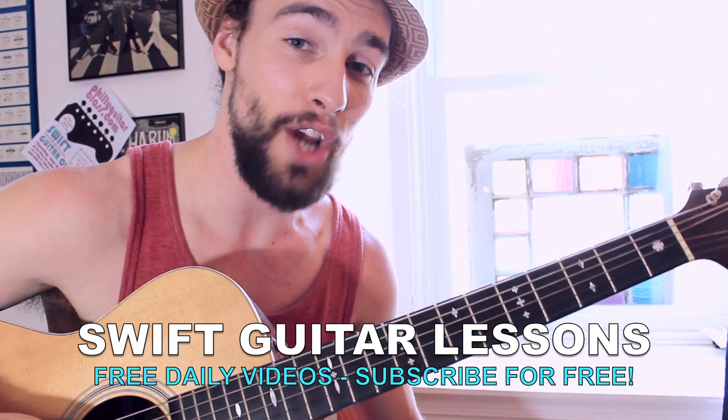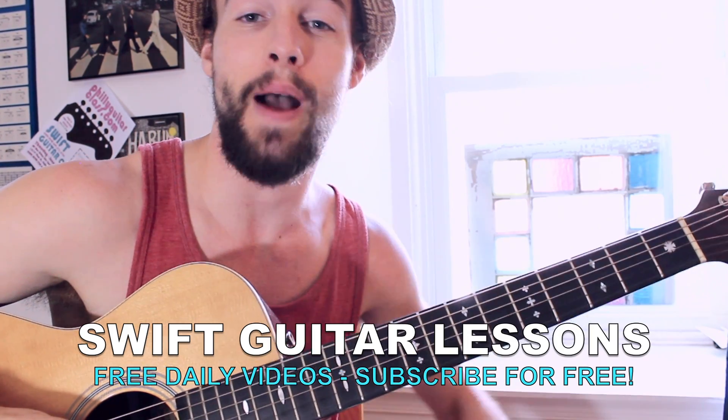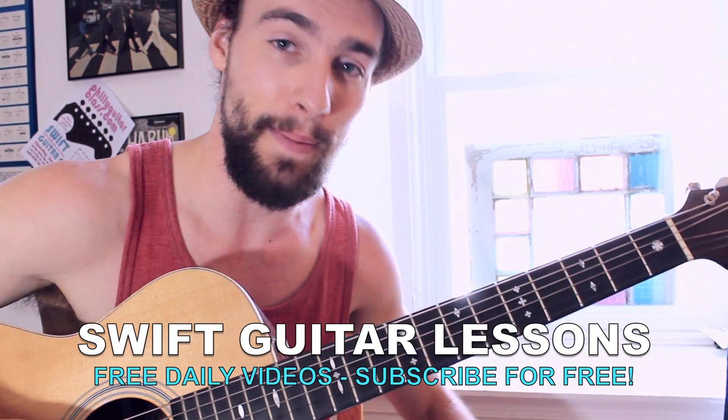I have plenty more videos coming up, so keep checking back. I hope you enjoyed this one. I'm Rob from Swift Guitar Lessons in Philadelphia. Stay happy picking.